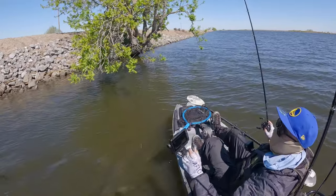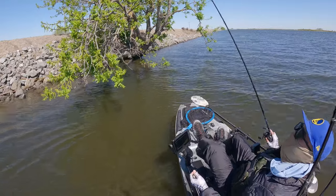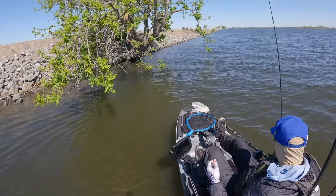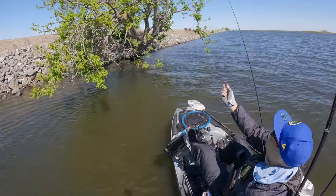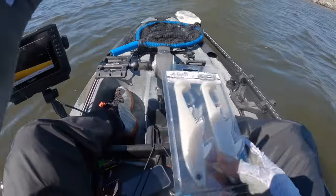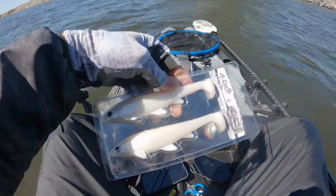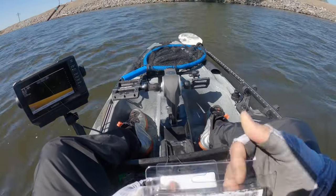Oh no way, just broke off — I barely put it out. It must have been on something sharp. Shout out to a local company, G Rat Baits. This is the new swimbait they just dropped — the Executioner weedless. I'm gonna give this a shot.